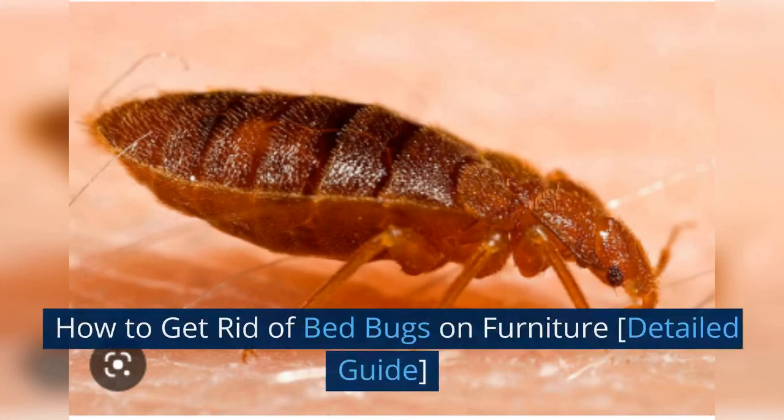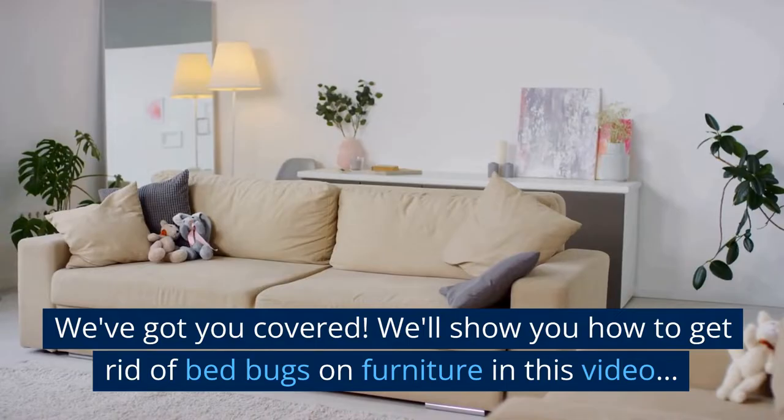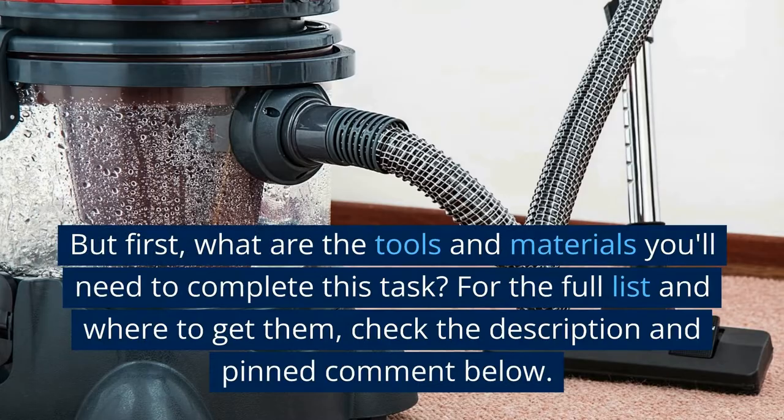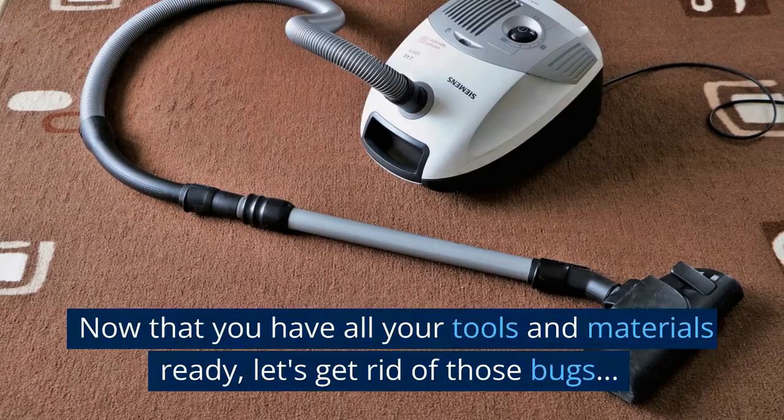How to Get Rid of Bed Bugs on Furniture — a detail guide. If you're feeling itchy at the thought of bed bugs on your furniture, fear not. We'll show you how to get rid of bed bugs on furniture in this video. For the full list of tools and materials you'll need and where to get them, check the description and pinned comment below. Now that you have all your tools and materials ready, let's get rid of those bugs.